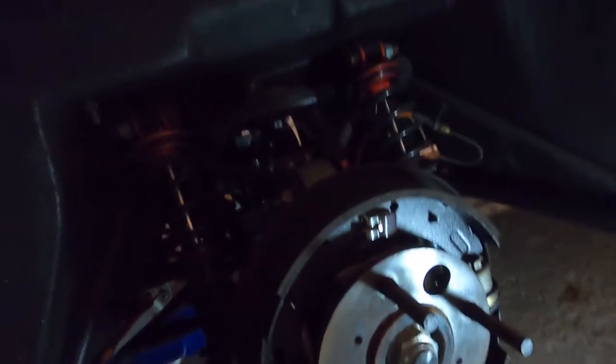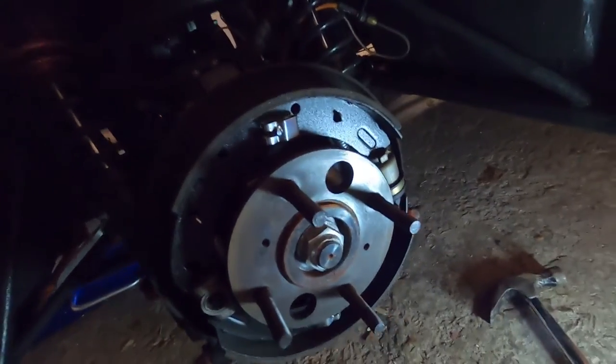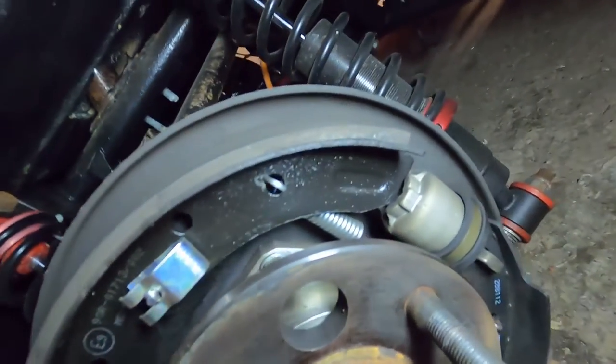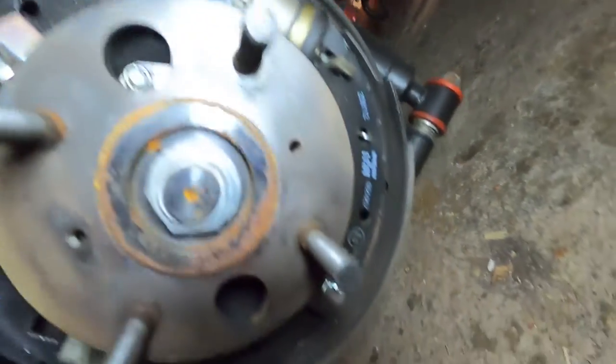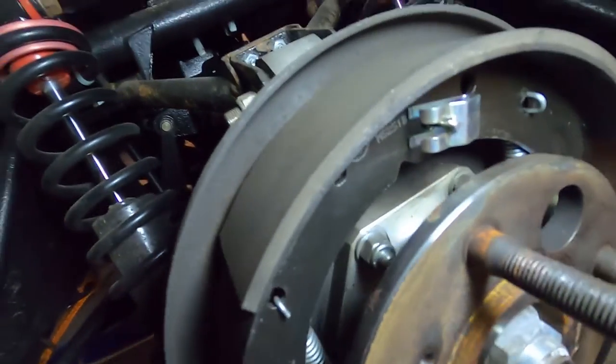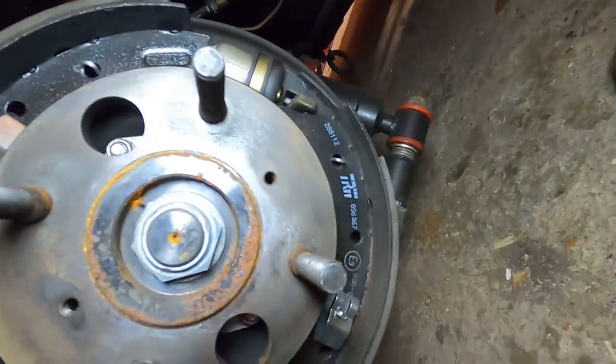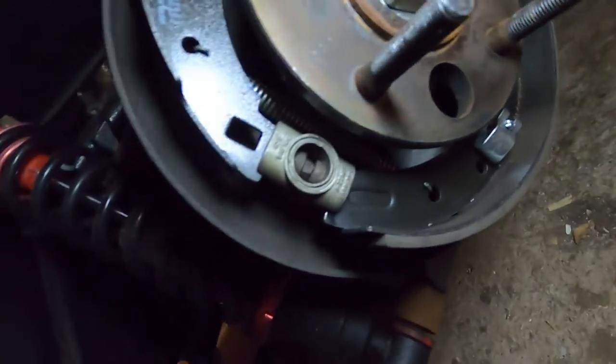So see in here - you've got two shoes just with a single piston. And as you can see, you've got loads and loads on them still. So I'll just give it a bit of a brake clean and the drum can go straight back on.